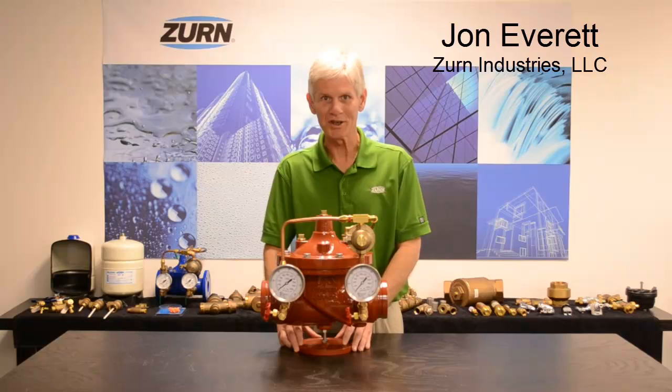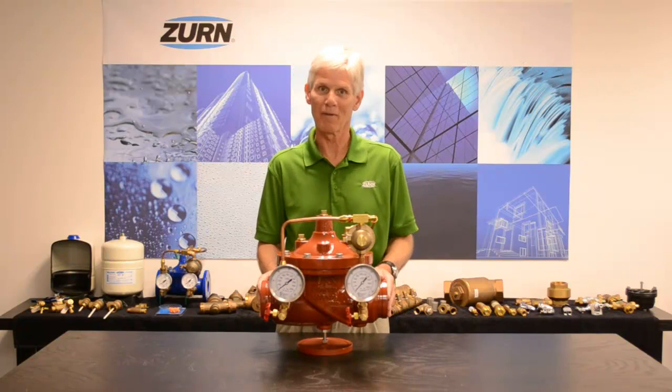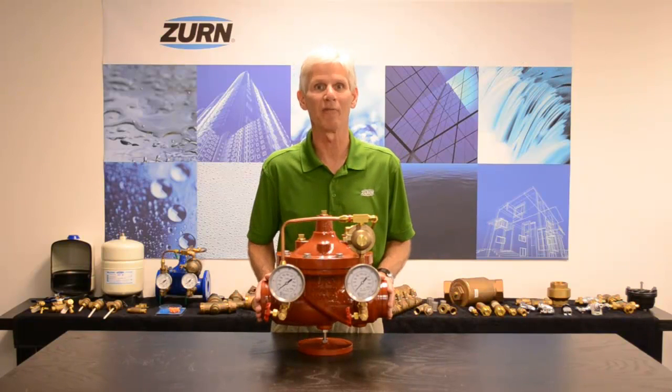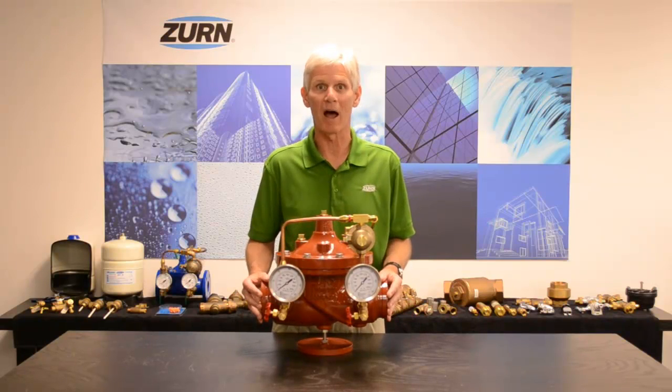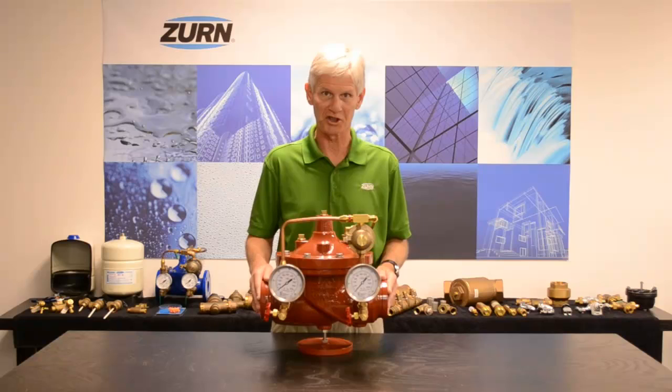Hi, I'm John Everett with Zern Industries. Today I'd like to talk to you about the function of the ZW209FP. This particular valve is a pilot-operated pressure-reducing valve for use in fire protection systems.